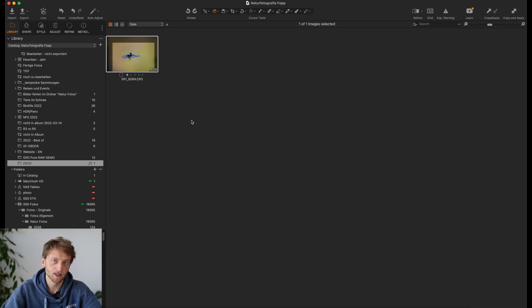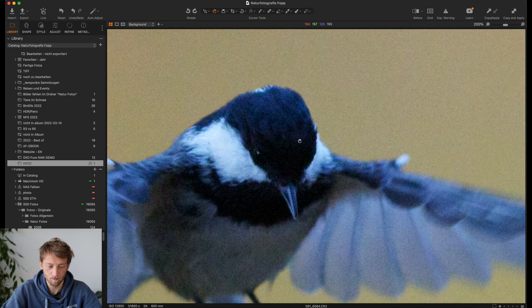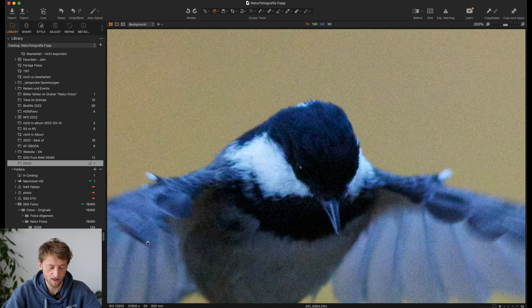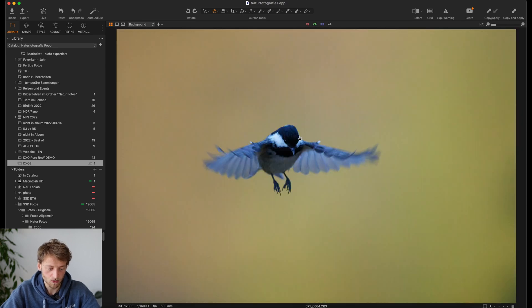I'm here in Capture One, but it works very similar in Lightroom. A bit later in the video I show you how the workflow works if you start from Lightroom. But for now, let's start with Capture One. I have this picture of a tit in flight, and if we zoom in, you can see the noise in the background is not even too bad despite being at 12,800 ISO, simply because the background is quite bright. But on the tit, we can see it's really a bit disturbing and kind of masking the details that might still be underneath it.